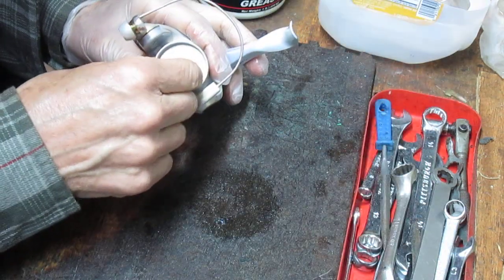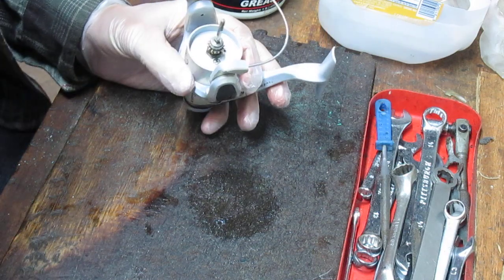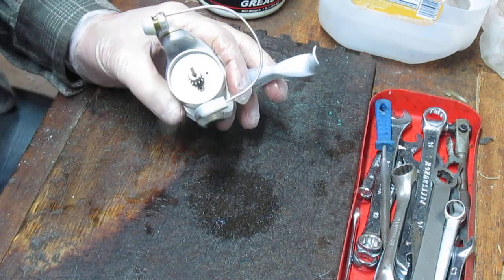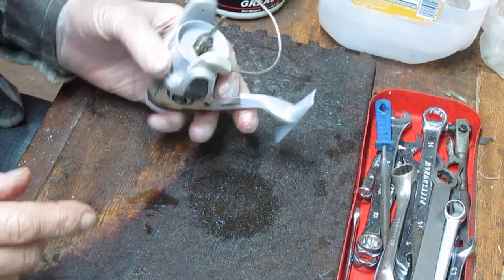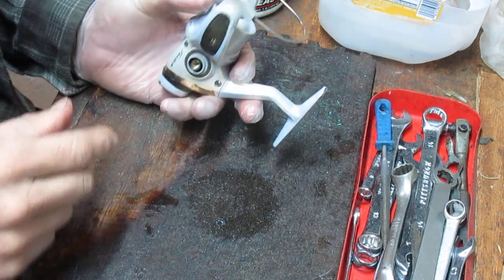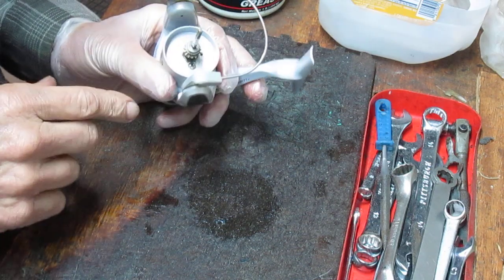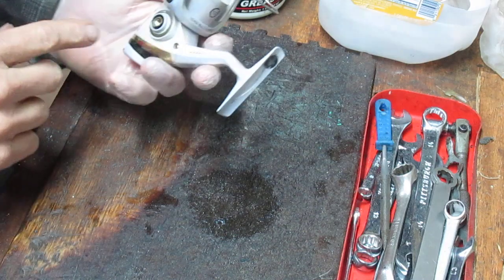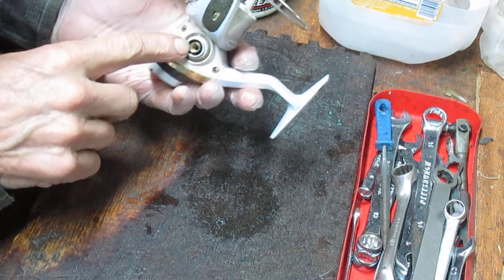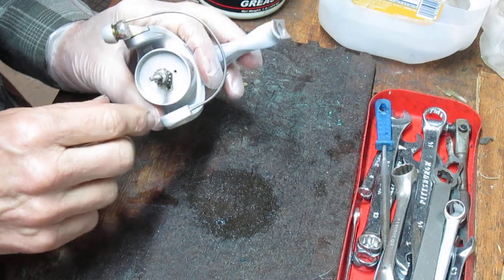Today the Tryon is the entry level or lower-end line, selling for about $40. The Pfluger President is the top of the line. Pfluger today is part of Pure Fishing, which also has Penn reels, Abu, Mitchell, and Shakespeare. This reel probably shares a lot of parts with Shakespeare — which is helpful because it's missing a side button and I have a Shakespeare reel I hope to pull one off of to see if it works.